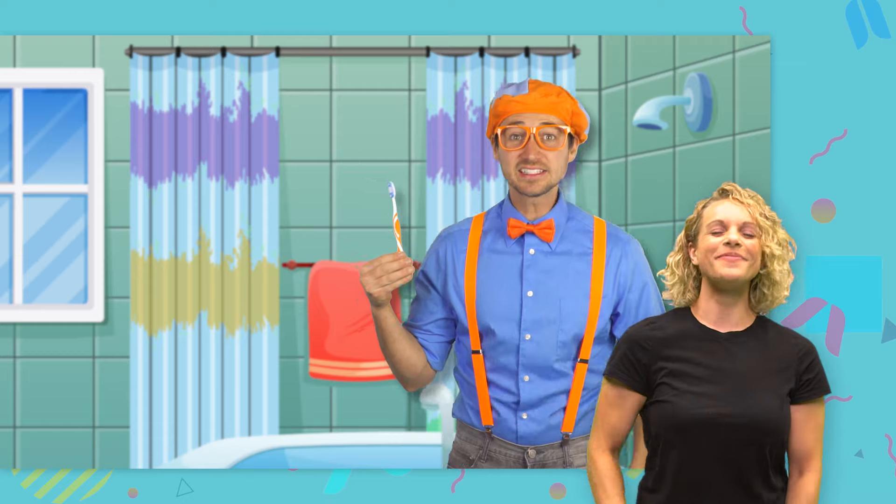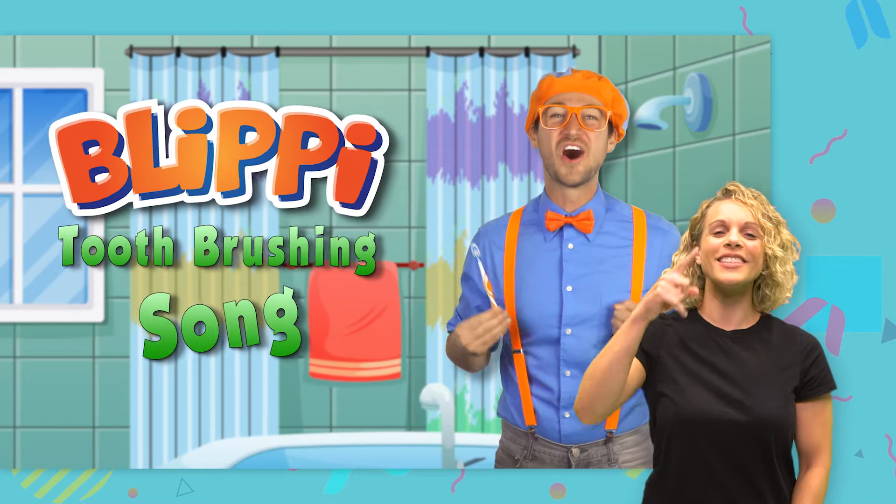I bet you know what time it is. Yeah, it's time for the Blippi toothbrushing song.